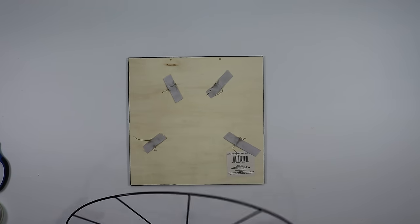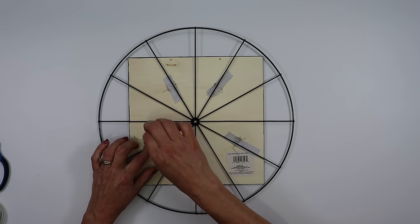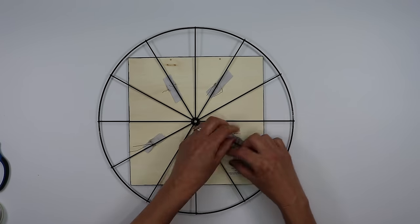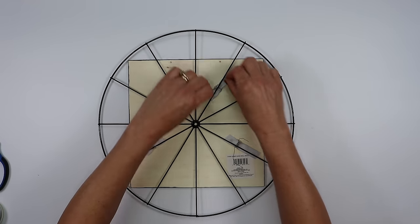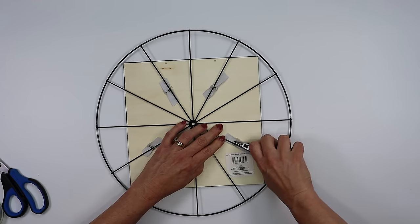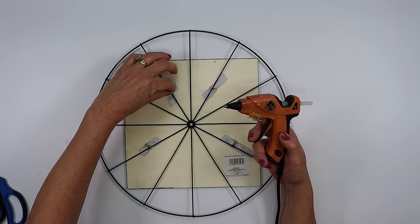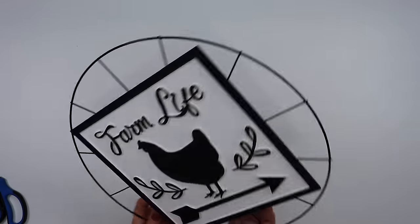Do that for all four pieces, then set the wreath form back on top and twist the floral wire around nice and tight. Cut the excess floral wire off, then take a pair of pliers to twist it even tighter and tuck it down beside the wire form. Cut four more pieces of ribbon to reinforce this and keep the floral wire from scratching the surface when you hang it up.